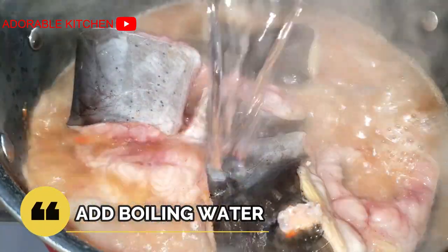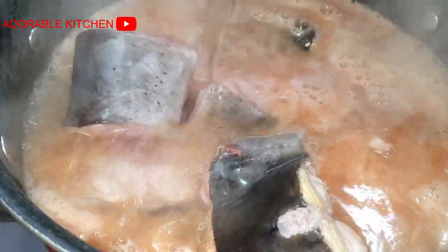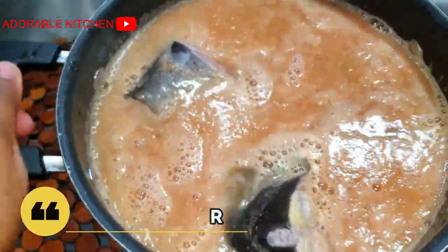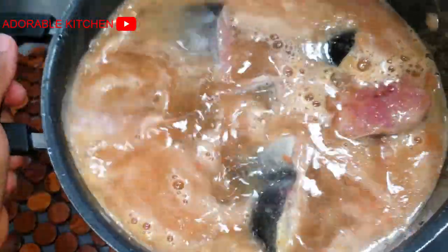Lastly, I poured in boiling water. It is very important to start cooking your catfish with boiling water — the boiling water will help stiffen and toughen up the fish, thereby preventing them from disintegrating inside the pot. Another thing you should do to avoid disintegration